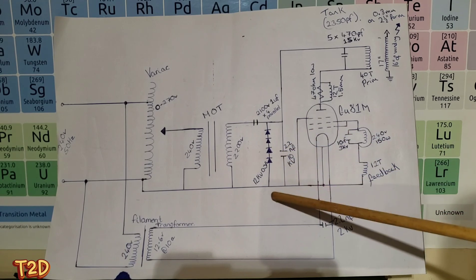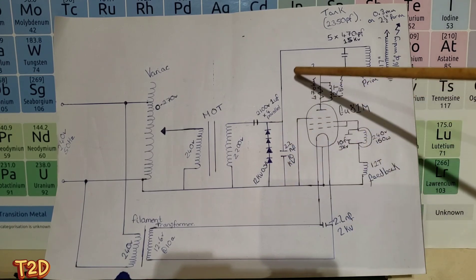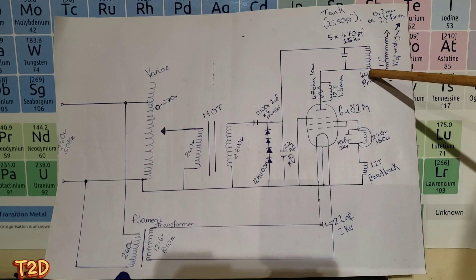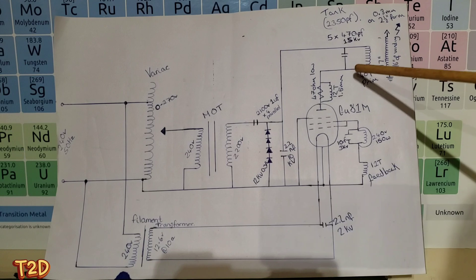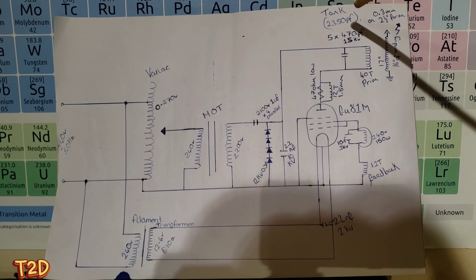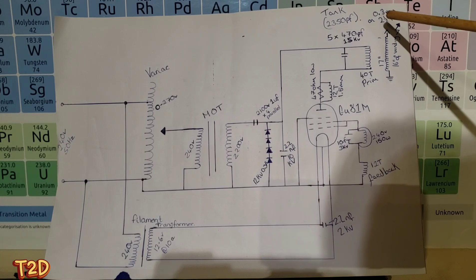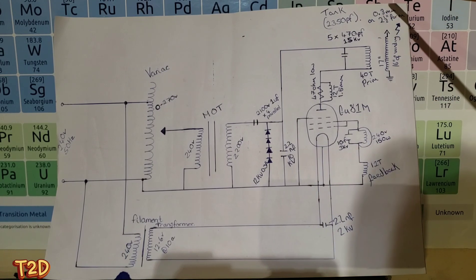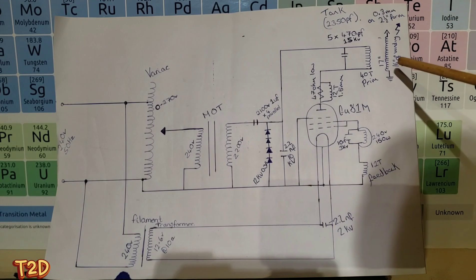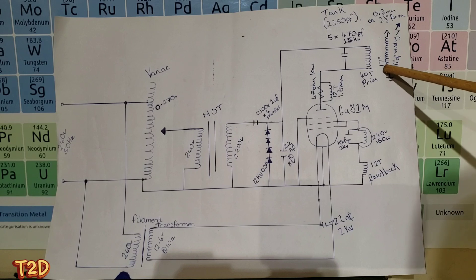There's a protection capacitor across there - 10kV 2.2 nanofarad - to protect the diodes from RF. Moving on, that feeds up onto the primary which is 40 turns of 1.5 millimeter insulated copper wire. We have a tank cap consisting of five times 470 picofarad 15kV capacitors - actually Soviet capacitors. The secondary is wound on a two and a half inch form in 0.3 millimeter enamel copper wire, with 16 inches of winding on a 17 inch form.